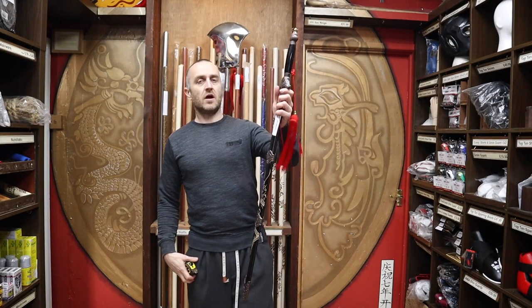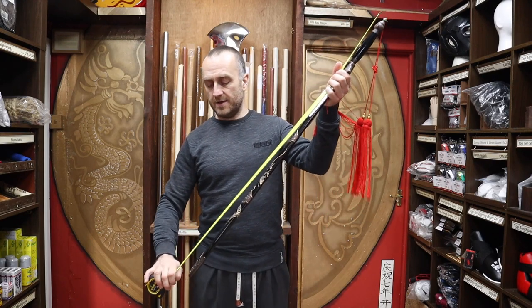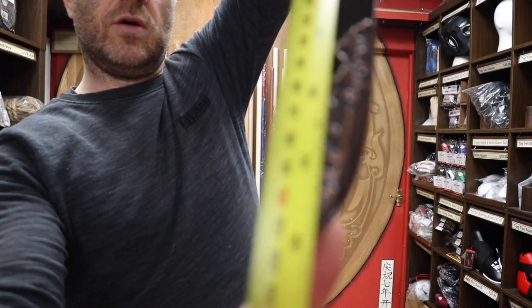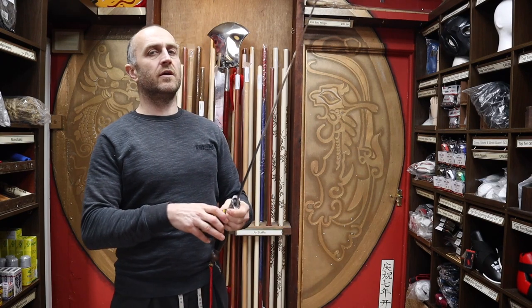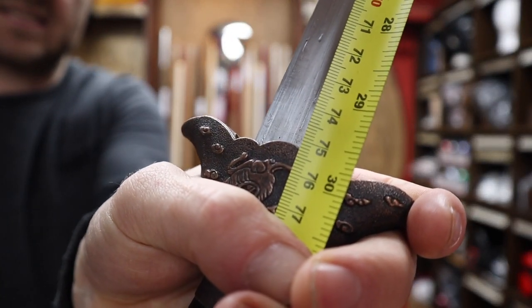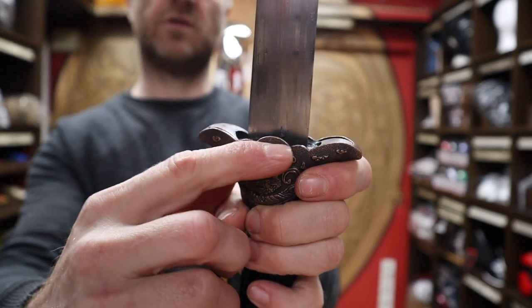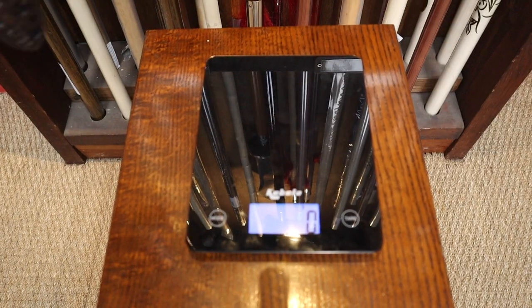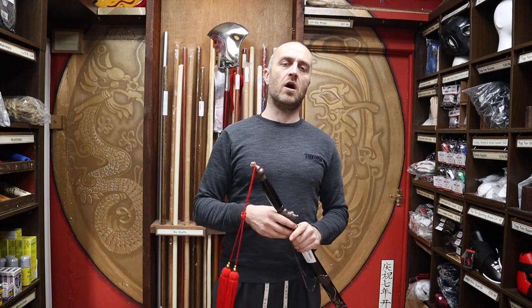One thing people definitely ask about are the dimensions of the sword. In terms of length, you're looking at about 101 centimetres total including the scabbard. Just the blade on its own is about 76 centimetres, though the guard does come over the blade a bit so the exact measurement depends on where you measure from. In terms of weight, you're looking at around 650 grams — a good weight, but not crazy. It's definitely not going to be pulling your arm off, and that's exactly what you want.